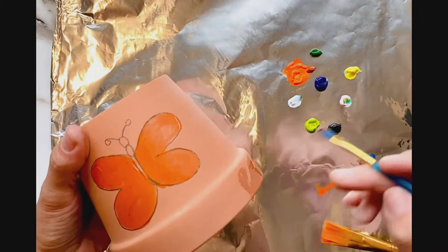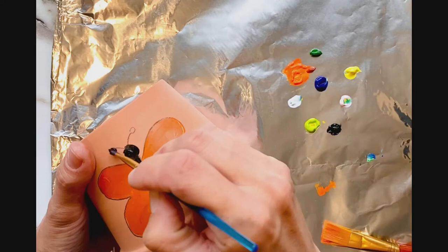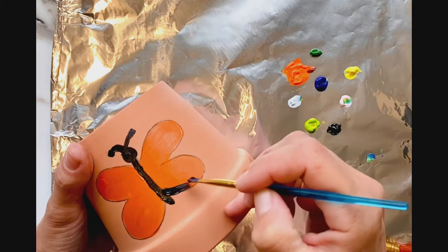I see a lot of monarchs because right now they're coming to visit the milkweed. Milkweed is in full bloom, standing very, very tall. It's the only plant that the monarch butterfly caterpillars will eat. We'll have a look at that when we go and visit the garden and put out the butterfly puddler.